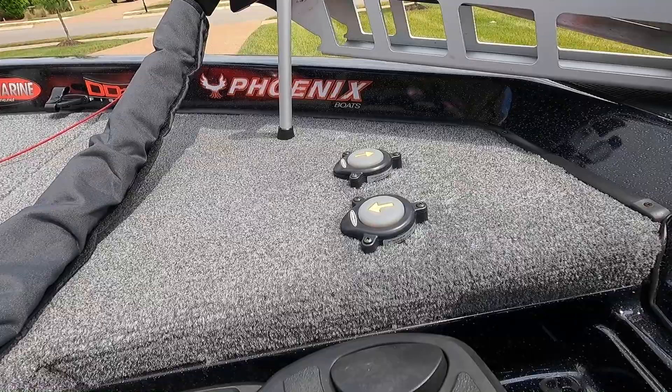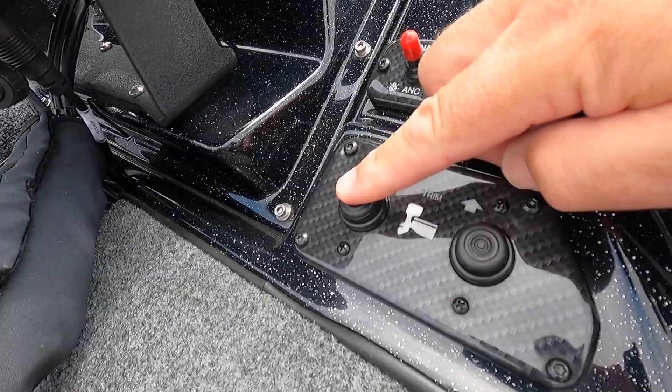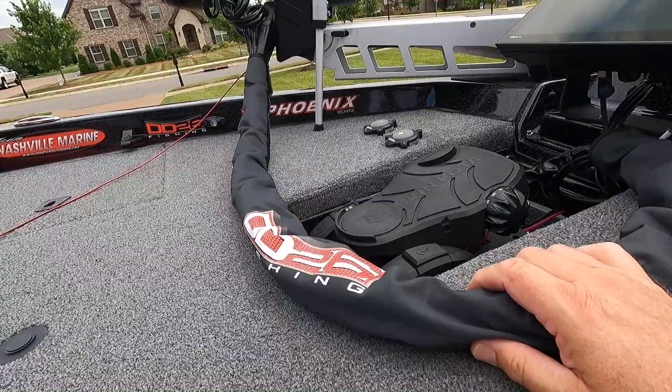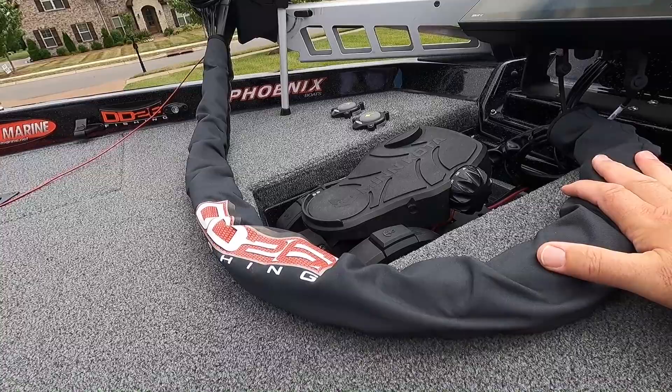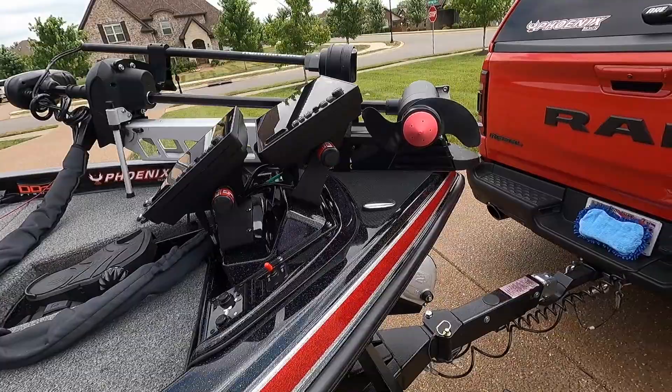I have two Power Pole up-and-down foot buttons that I can use while fishing, and the dual graph shroud also has trim buttons to step on. I have the DD26 cable cover — the widest one on the market. My old one was busting at the seams from so many cables, but this one does the job great.